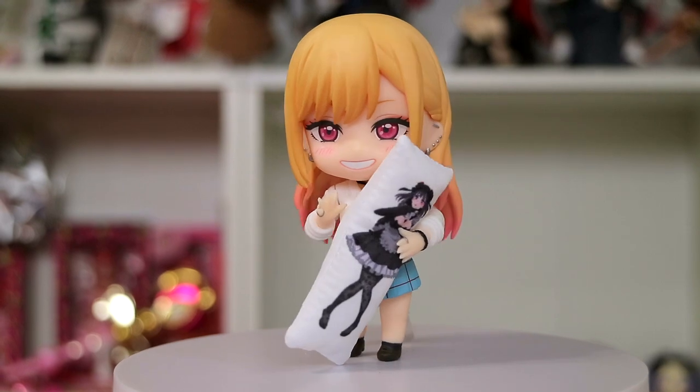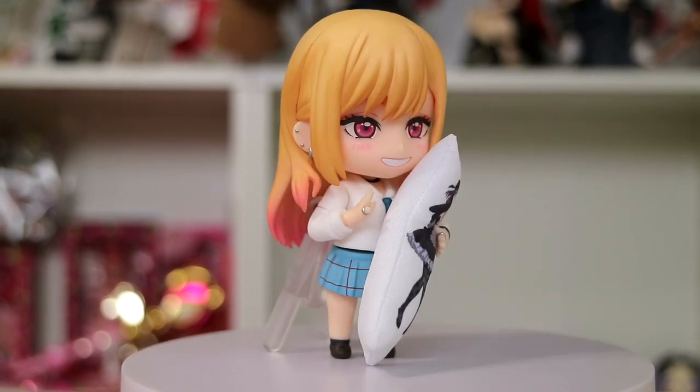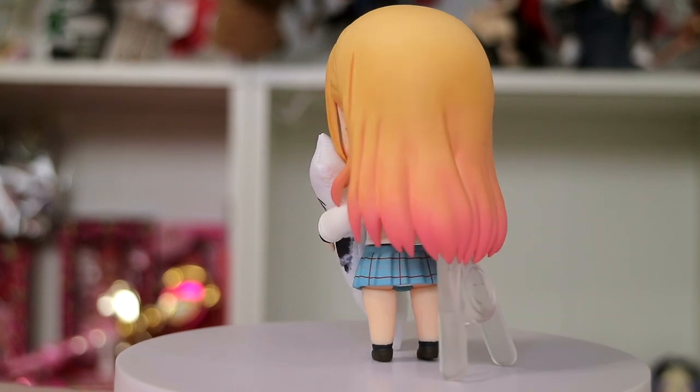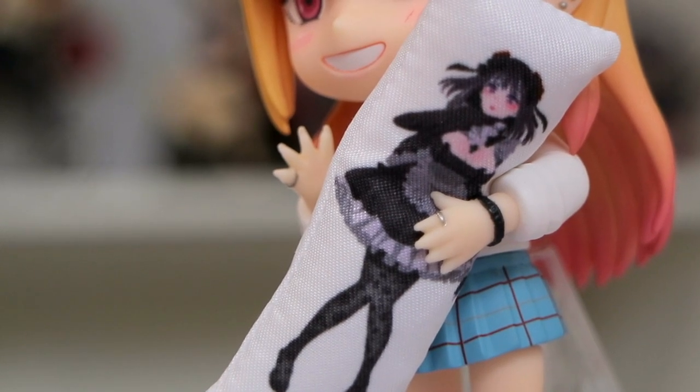Now let's put her on her base, pose her, and talk about what I think about this Nendroid. I have her in the pose that I want to keep her in. First things first, I will say that I kind of wish — comparing her in person to the actual prototype or the box — I wish her hair was a little more saturated. On the box, it looks a little bit more saturated than it does in person. I feel like if it was a little more saturated, it would match a little better with who she is, because she's got this bubbly personality and she's always smiling and sparkling.